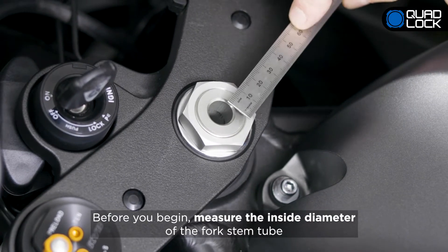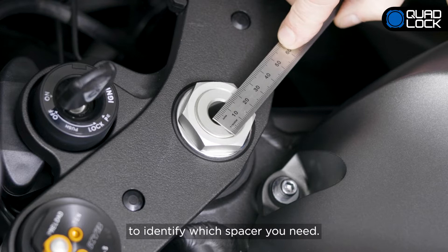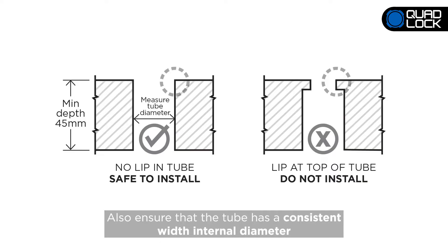Before you begin, measure the inside diameter of the fork stem to identify which spacer you need. Also, ensure that the tube has a consistent width diameter.